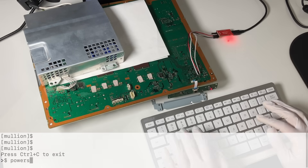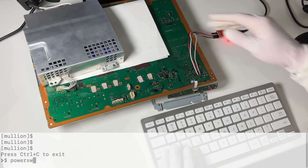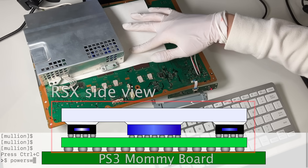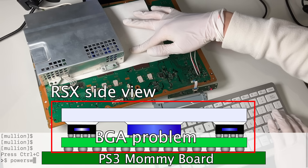Error 3034 basically means your RSX is dead. Let's try turning on the console using the power switch command. Let me also try to press down the RSX — if it's a BGA problem, we might be able to turn on the console.